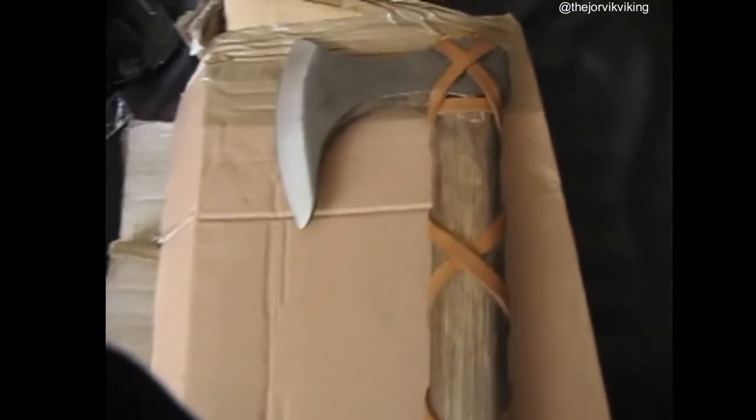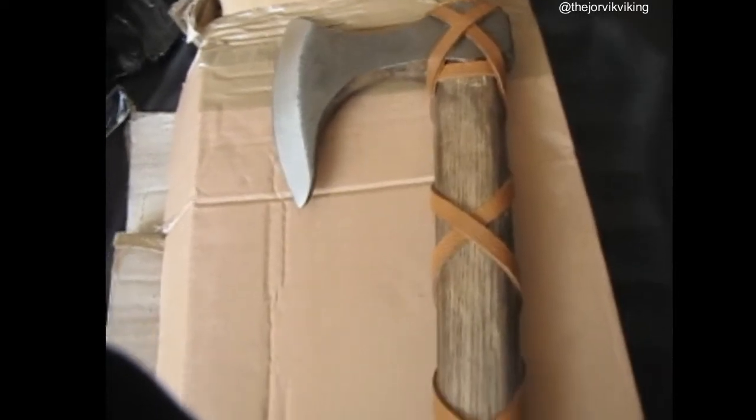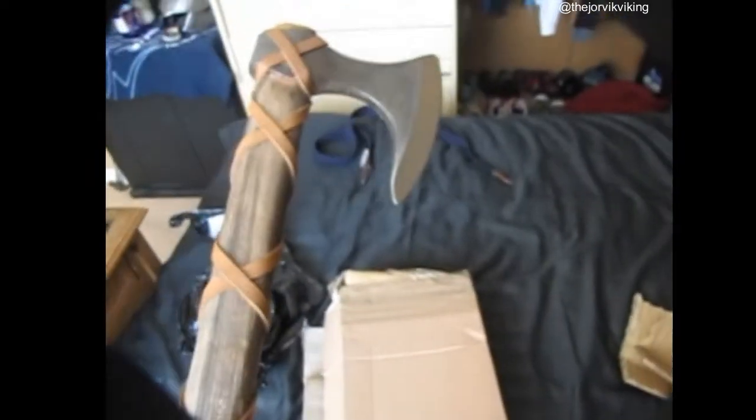I get my axes — the replica ones — from a place called York Armory. I bought this online due to lockdown. It was 50 pounds — an absolute bargain.